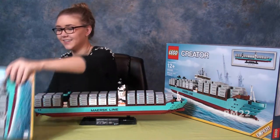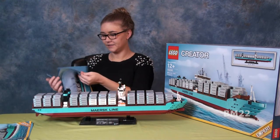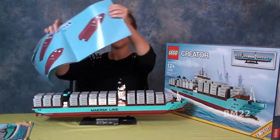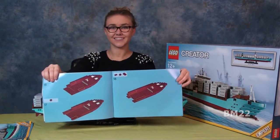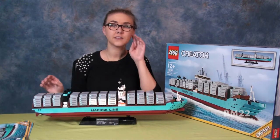We have been sitting on this for quite some time, and then we built it, and then we were sitting on it for a longer period of time until I finally got this filmed yesterday. So I'm very excited about getting this video up, because it's a really cool ship.